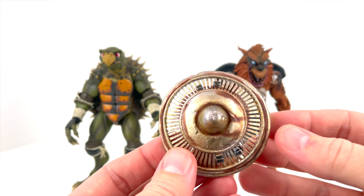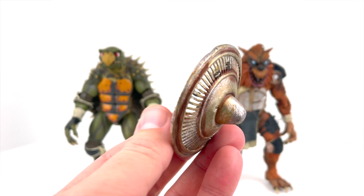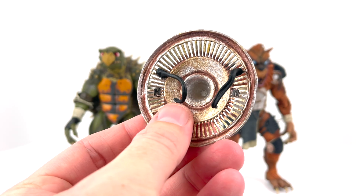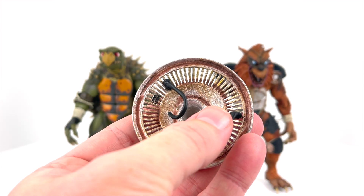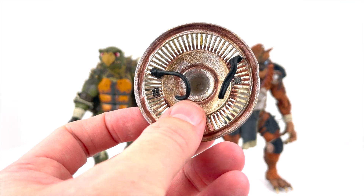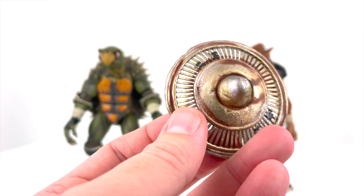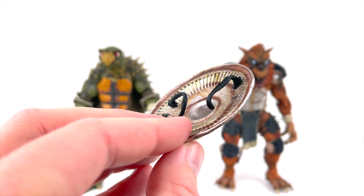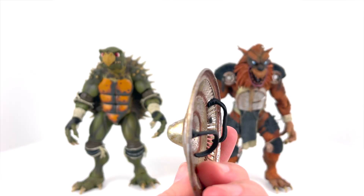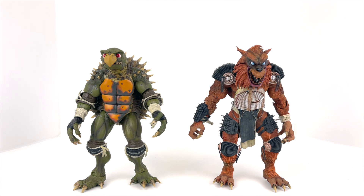We've got the shield here that Razar — not sure how to pronounce that, we'll just call him Razar today — uses. It's got these handles that you can fit around his wrist or place in his hand so he can hold his shield. It's a hard plastic, so this would be something you could probably break if you weren't careful. It does have a real thin feel to it, so this is not something you'd want to play around with a whole lot.